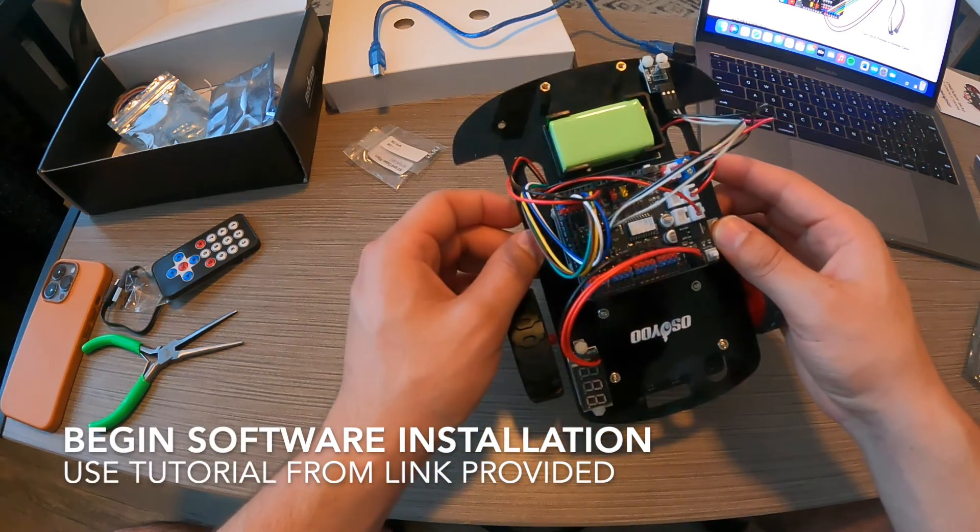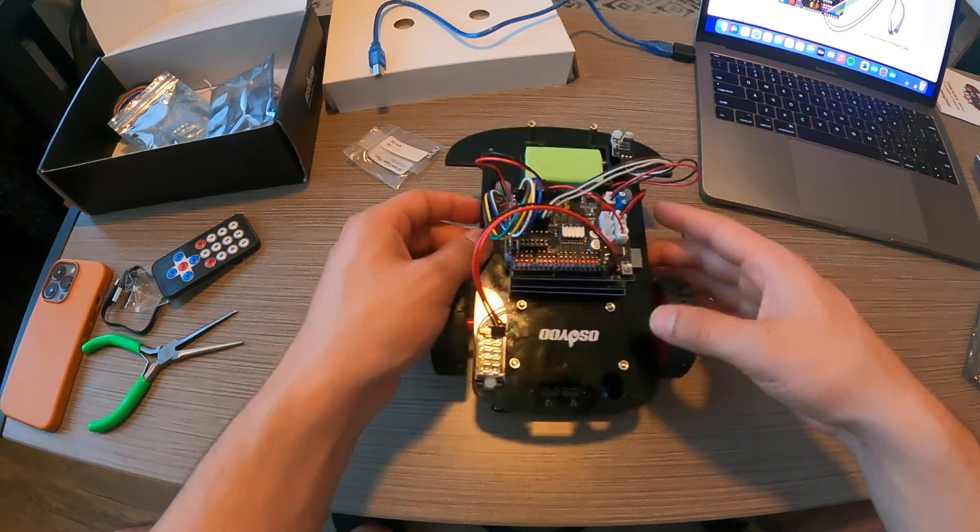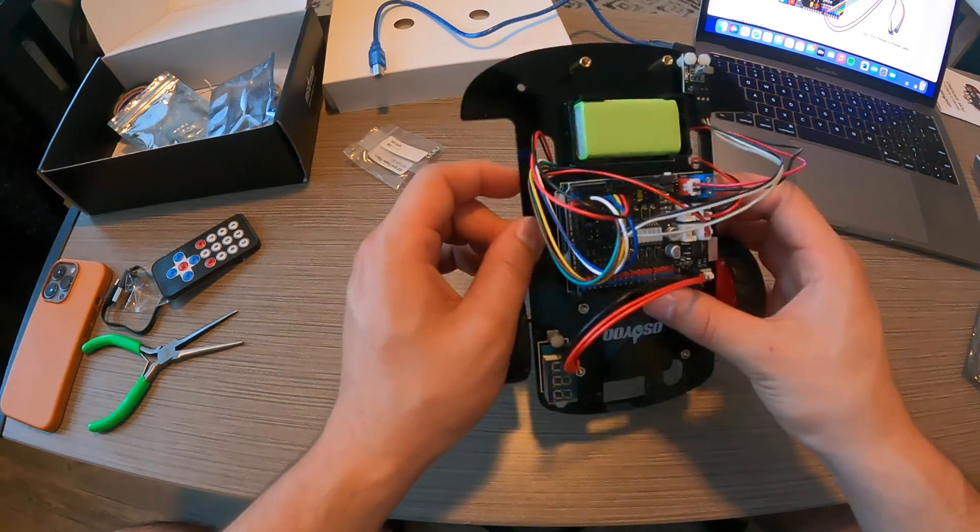So now that we have everything installed, we're going to go ahead and begin the software installation, and you will also need the tutorial link provided below to install that.